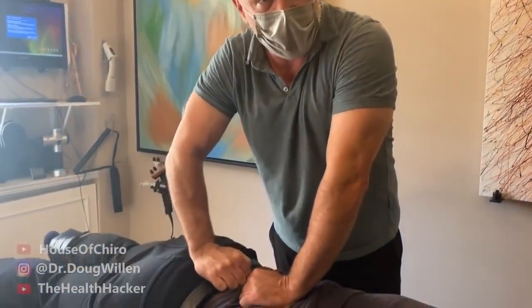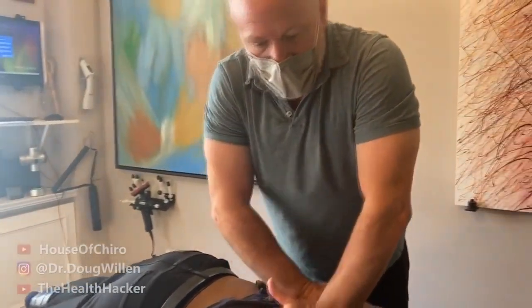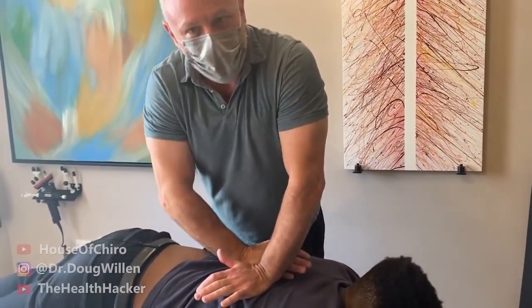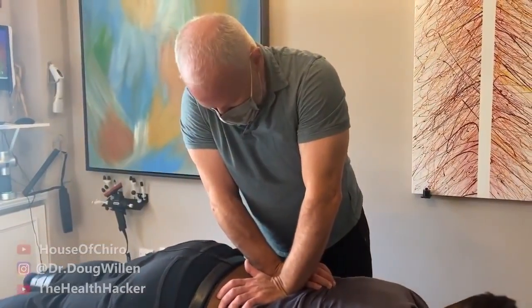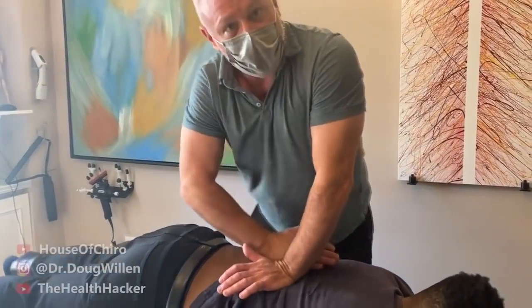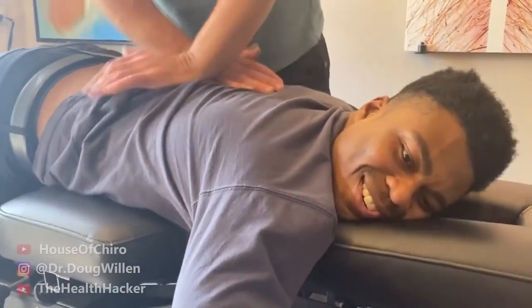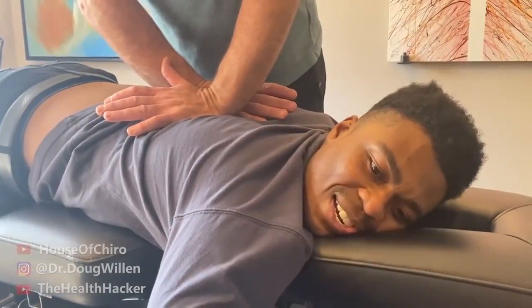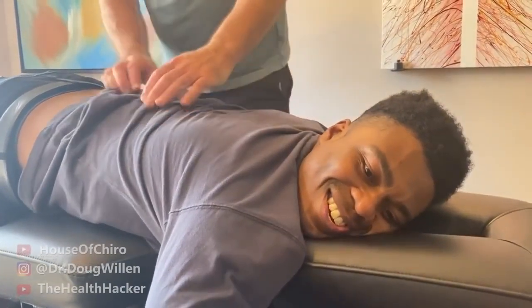Dr. Doug explains he's doing flexion distraction on the lower back, pulling apart L4-L5. By digging in and compressing at the same time, the moving table pulls away from the point he's holding. He moves up to the thoracolumbar junction. The patient describes the sensation as that part extending, and notes it just popped. Dr. Doug continues working up from the low back again.